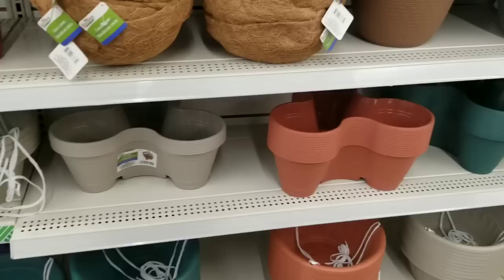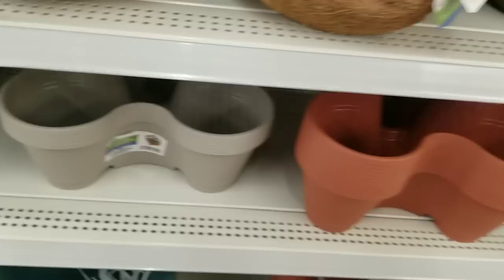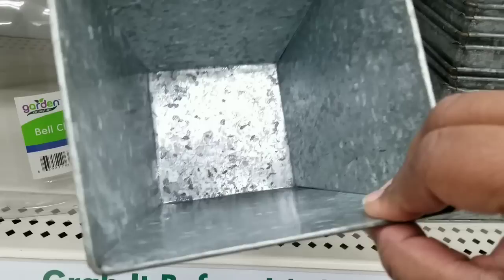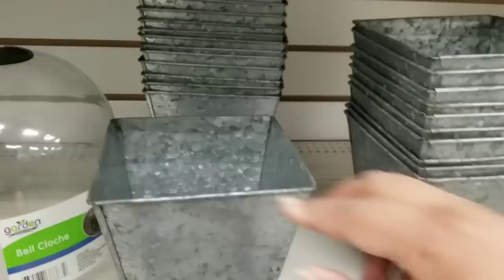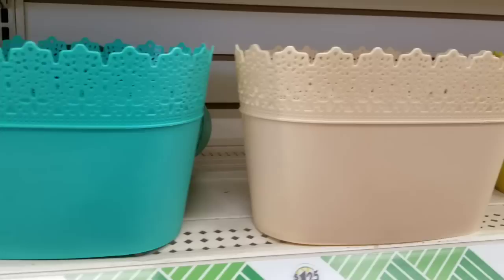In the garden center, I've featured these little three-pot sectional planters before — here are the largest ones, $1.25 each in three colors. Here's another new pot I've never seen before — these are galvanized metal, solid. I've never seen these before and I did grab a few for a couple of crafts. And look at these planters with the little lacy tie at the top — it just gives them such a really pretty accent.